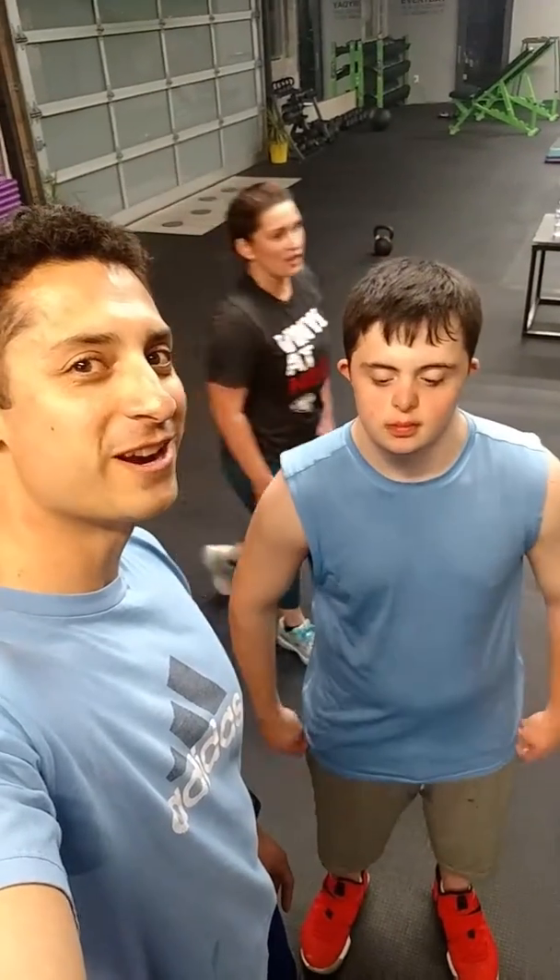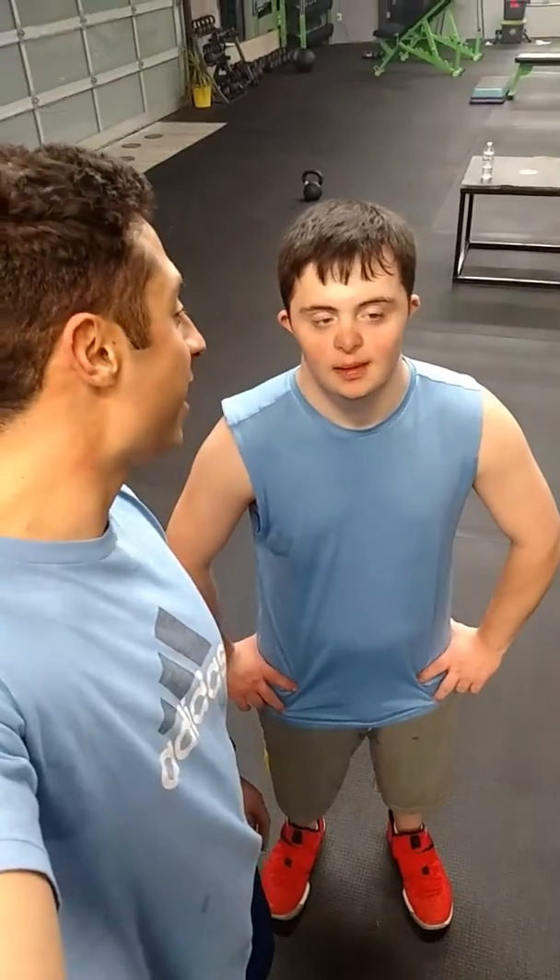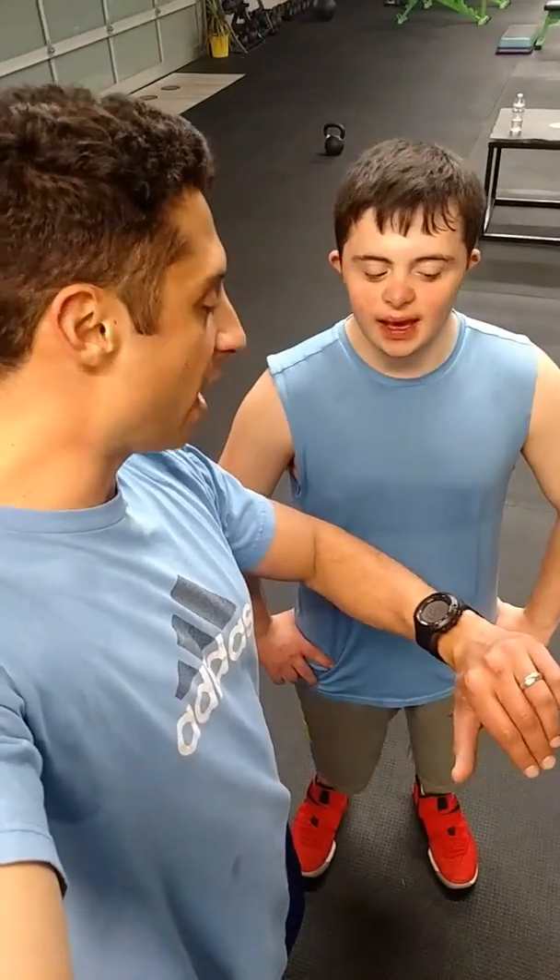Hey YouTubers, you got Paul and Andrew over here at Brewery Bootcamp Headquarters. We're going to take you through a quick strength training circuit — high-intensity circuit, NBA circuit if you want. Andrew's going to show us what we got. Andrew, we're starting in exactly... NBA!